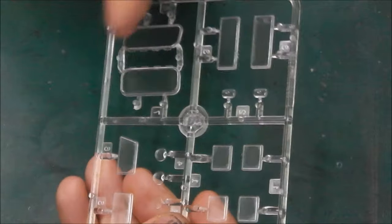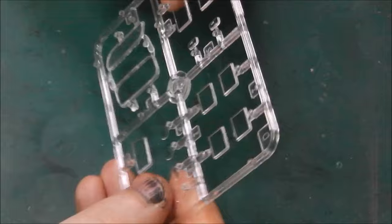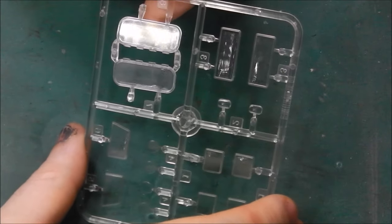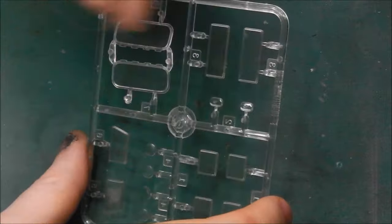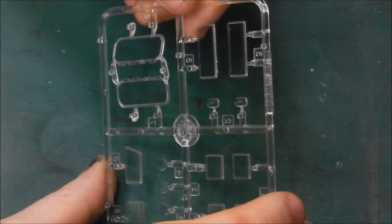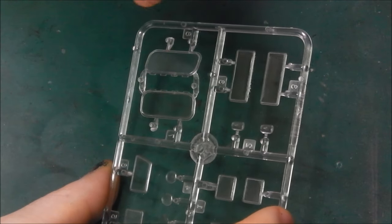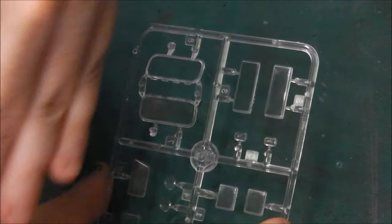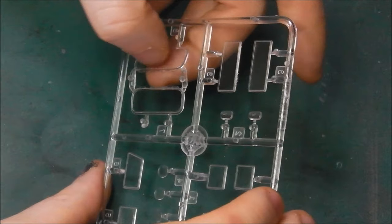Finally, our last sprue is a very small clear parts sprue. They do appear to be a little bit cloudy, but I can see well enough through them and there's a slight magnifying effect — however, that's nothing to get too excited over. A little bit of polish and they will look just fine. So we have our headlights, our little windows for the doors, and the two big oval or elliptical windows for the front of the vehicle, which are hinged. Similar to the half-track and the M8, I think the front windows can pivot open — at least looking at the hinge detail here.